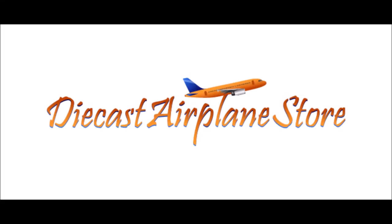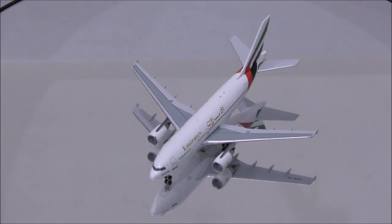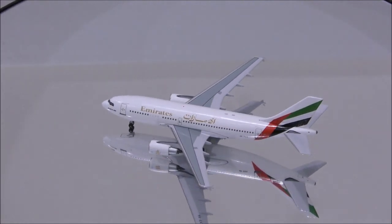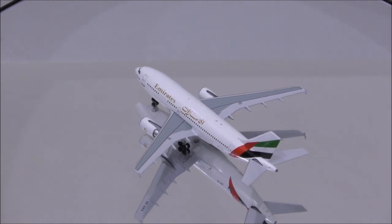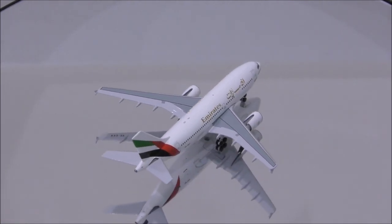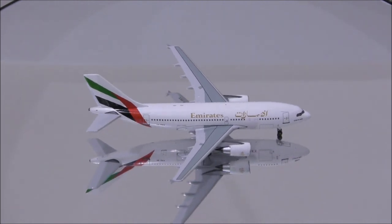This video is sponsored by DieCast Airplane Store. Hello YouTube, welcome back to another review video. Today I would like to review the Emirates Airbus A310-300 by Aero Classics.